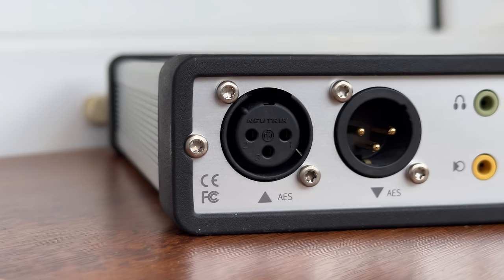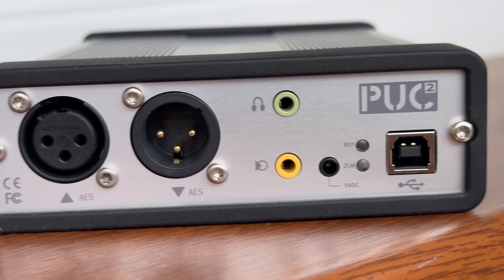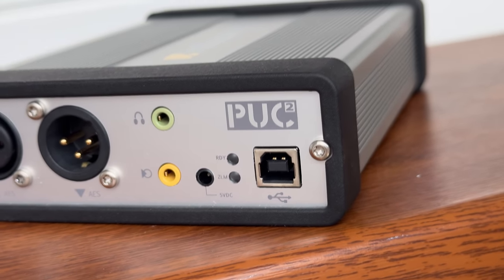Moving to the back, there is even more, starting from the professional digital AES input and output. The XLM jack routes the input signal directly to the output. There is also a 3.5mm AUX output — it can be used to drive a pair of headphones, but with no volume control.